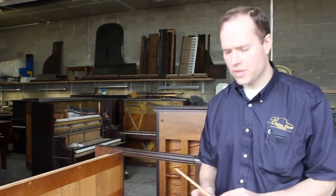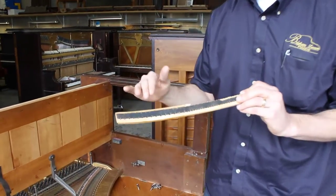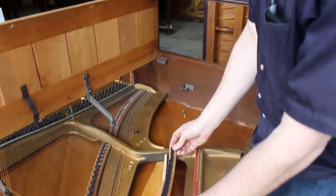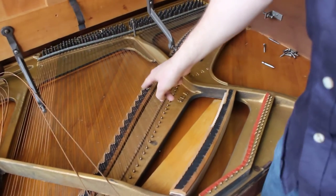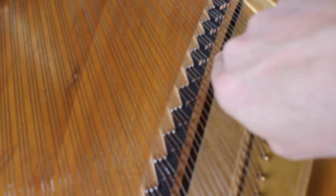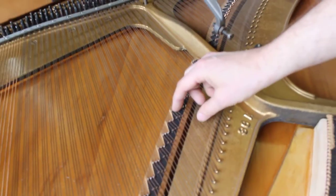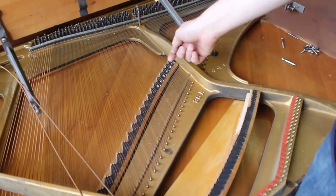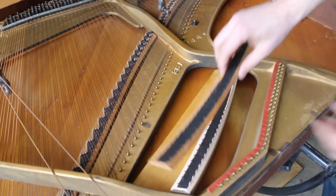What happens on a lot of old pianos is the bridge — this is the bridge, this is what the strings go over — it gets all torn out. Have a look over here just to kind of get your bearings. The strings, all of that side bearing on those strings, eventually over time it tears these bridge pins out of the wood that is the bridge. And that's what happened here.